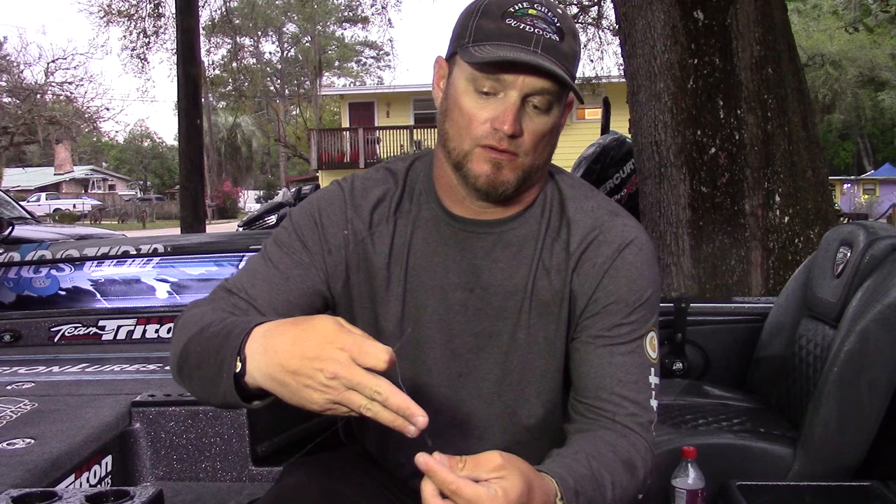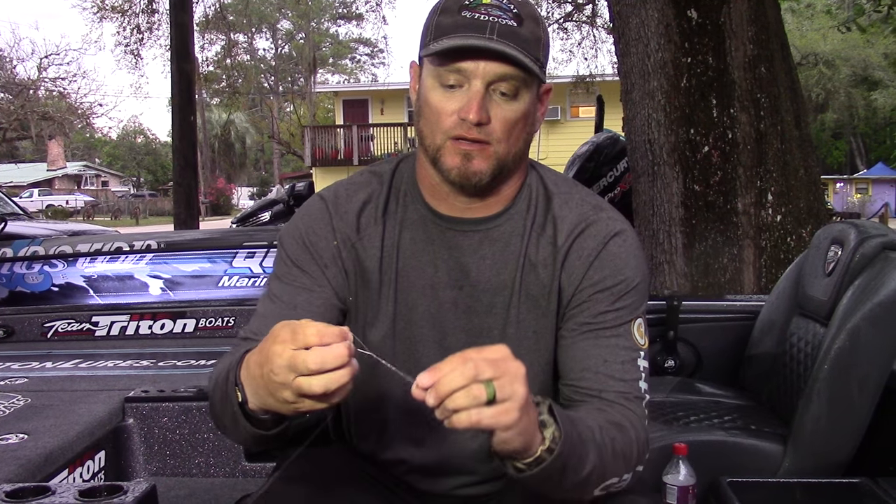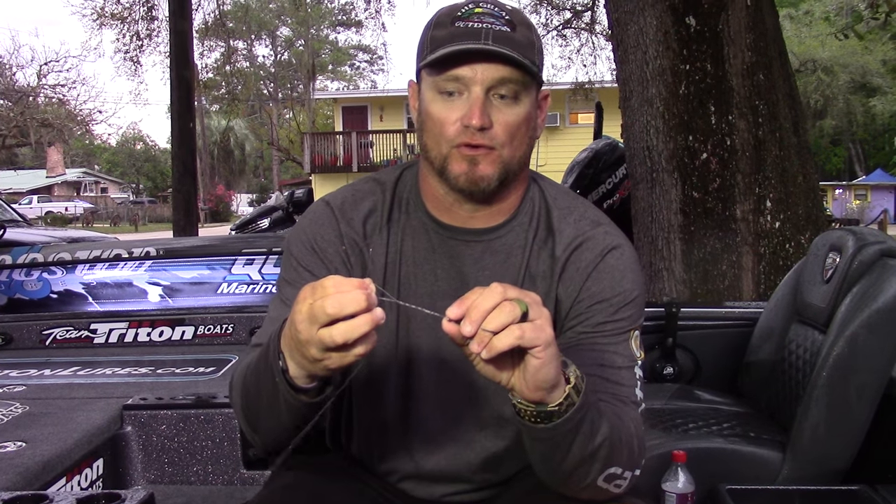Take it and spin your hook three, four, five, six, seven times — whichever you want. Once you've spun it, you have that opening at the bottom of the hook.